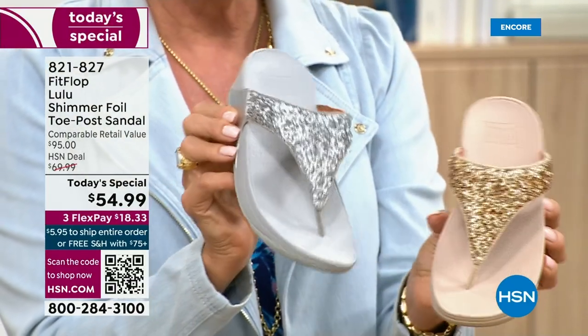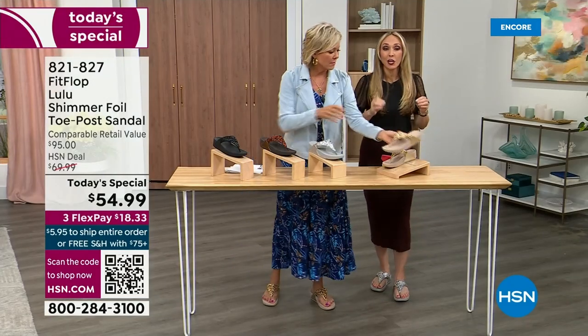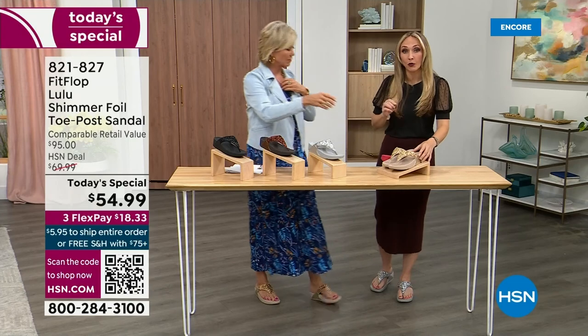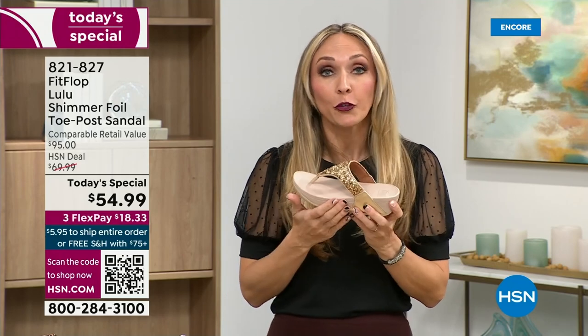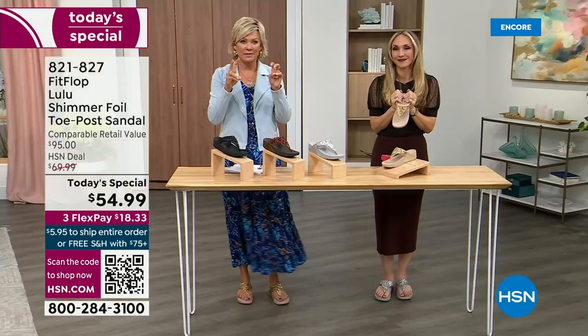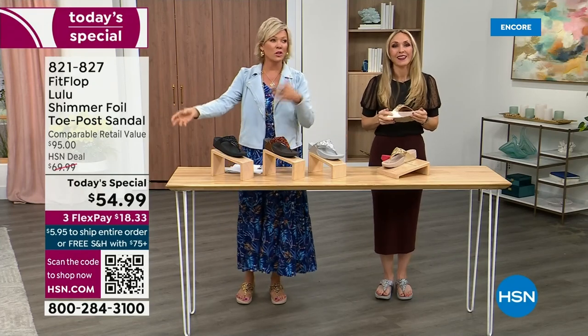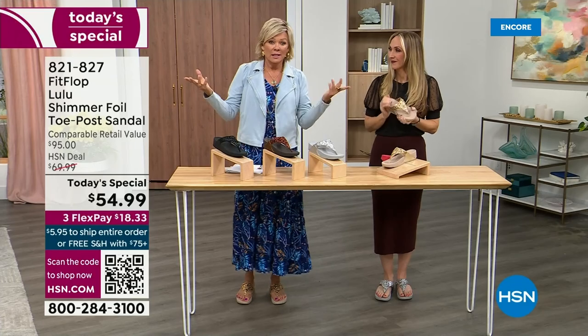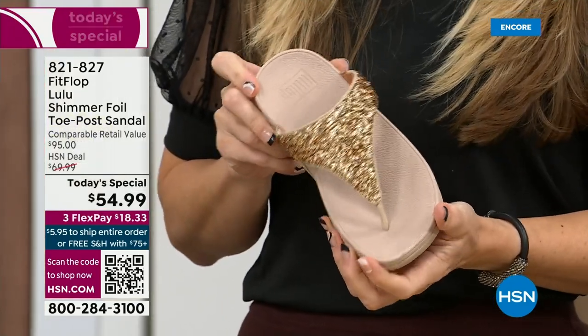FitFlop really has their finger on the pulse of fashion, and the teams work together to build shoes that are good for you and are also high fashion. You think about flip flops — you can go to little beach stores and they're $20-$30, and you probably end up throwing them out after the vacation because the toe post comes out.